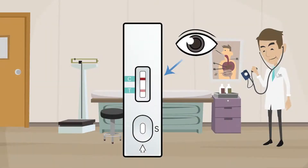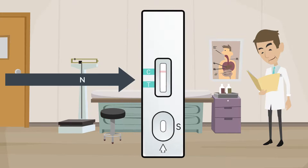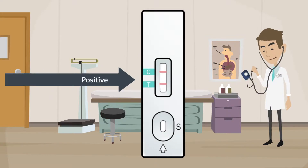After 15 minutes, the operator will visually read the test result in the result window and report a presumptive qualitative SARS-CoV-2 result as either negative, positive, or invalid.